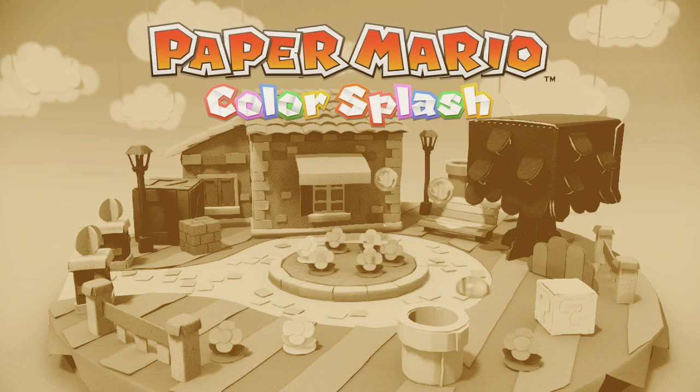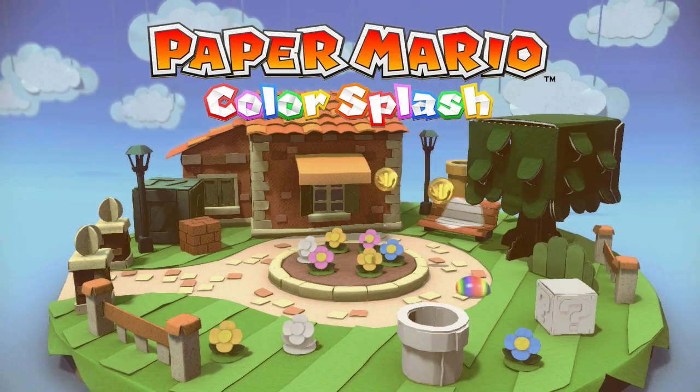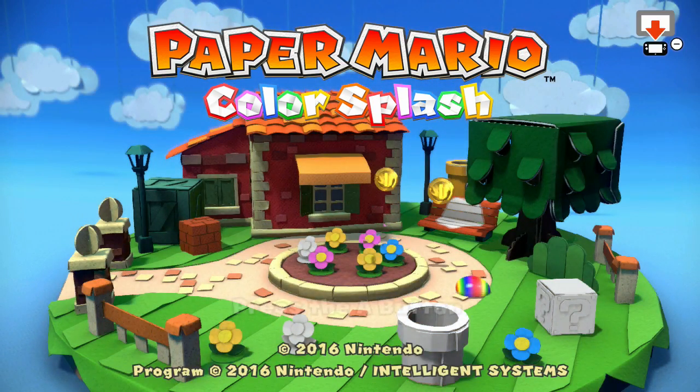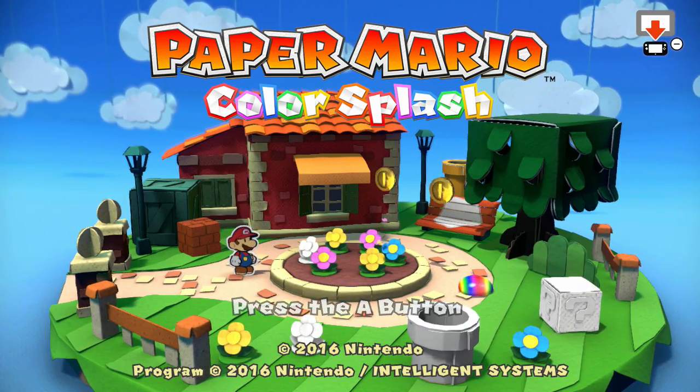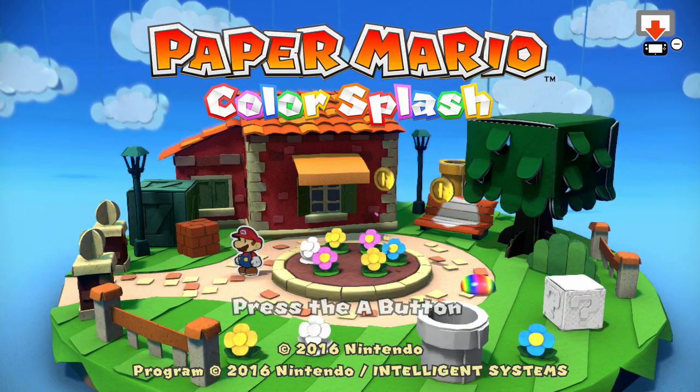Yes, it did it! I finally replaced Paper Mario Color Splash music, right here, right now, today. I did it! All I had to do was just replace an AAC file. That's all I had to do.